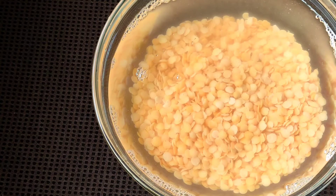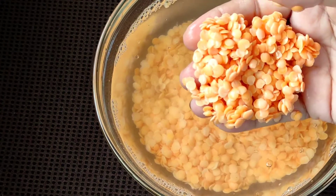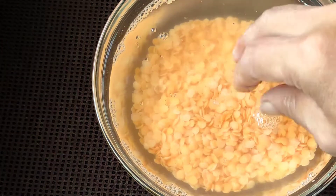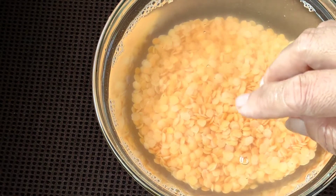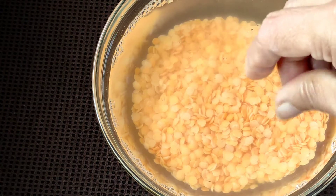For the dal preparation, I have taken masoor dal — this is split masoor dal. You can also get full masoor dal. This is half a cup of masoor dal which I had washed nicely and soaked for the past two hours in sufficient water. It's important that you soak your dal so it gets cooked quickly.